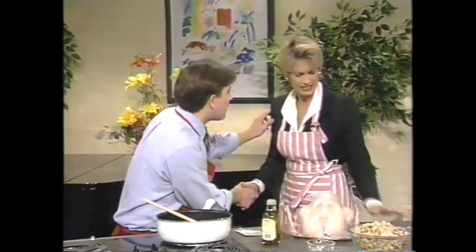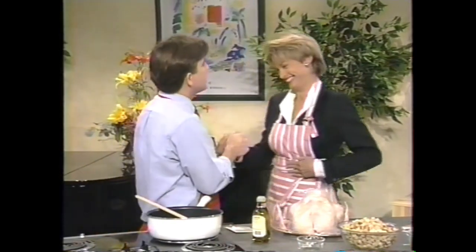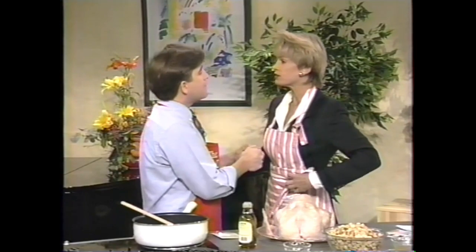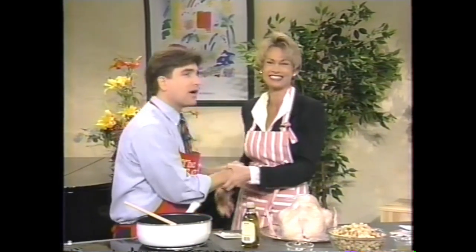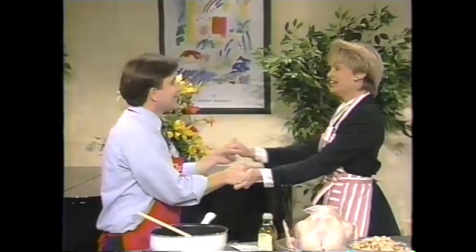Thanksgiving is right around the corner. I know, I try to slip by it. We've got so much to be thankful for. Yes, you've got a great family. And what I have to be thankful for is beans — everyone should be thankful for beans out there.